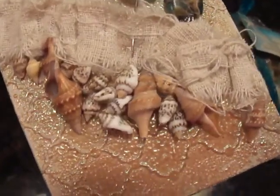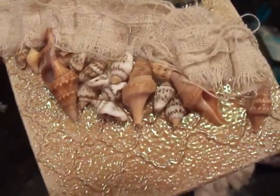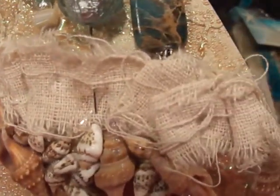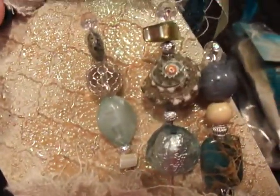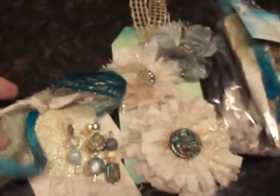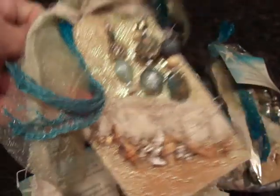Then I took some mini little seashells that I had — a bag I bought from Michaels — and glued them down. And then I tore a piece of domestic fabric, kind of pleated it, and glued it down. And then there's my three little stick pins. Isn't that cute? That one bead is actually a shell. So they're in pretty watercolor shades.